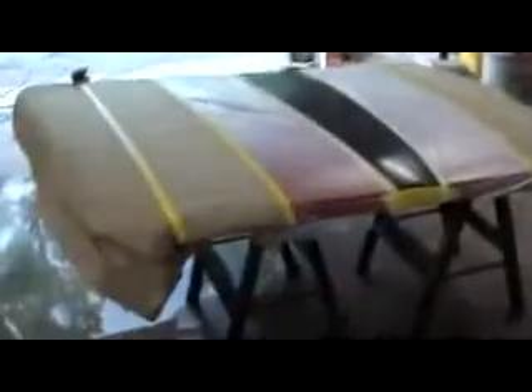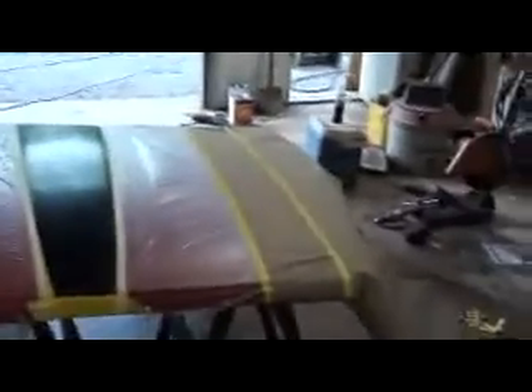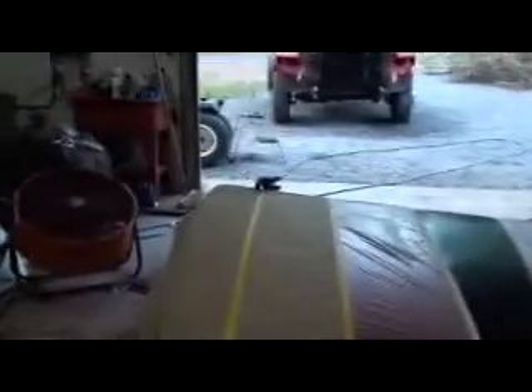It's just an absolute pain to try and work on this hood on that truck, so I went ahead and pulled it off. What I'm going to do is touch this hood up tomorrow night, clear it, cover it up, and set it off to the side.